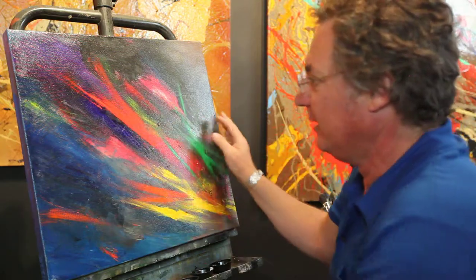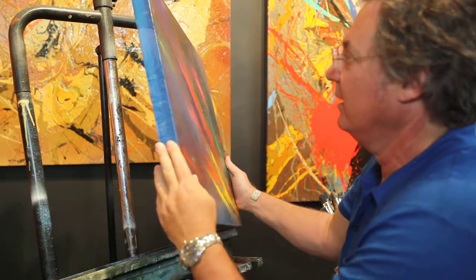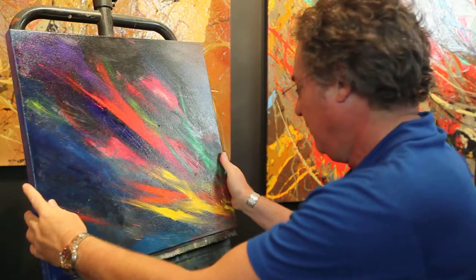It'll last forever. It's done with oil on canvas — very, very strong. And you don't need to put a frame on it, because it has an inch and a half thick width to it, and it's ready to hang for you.